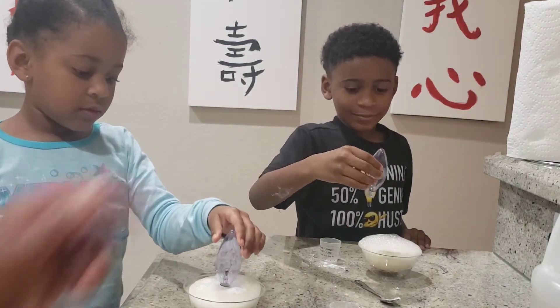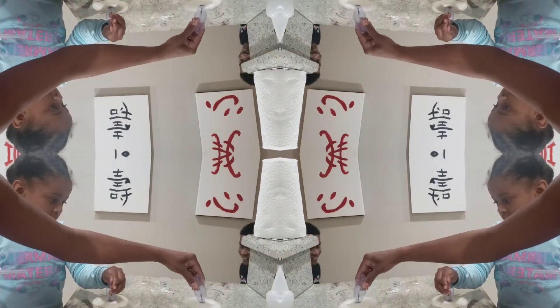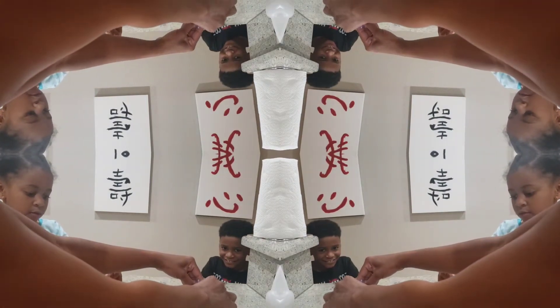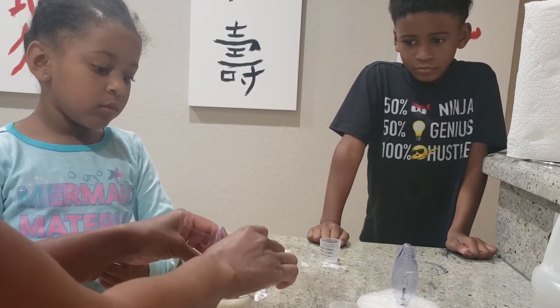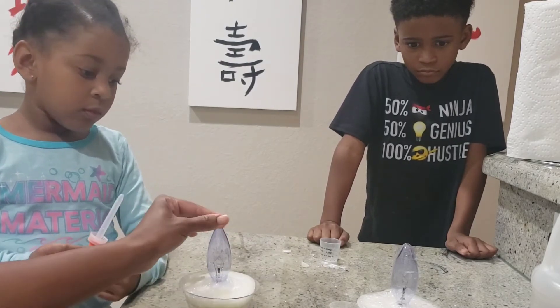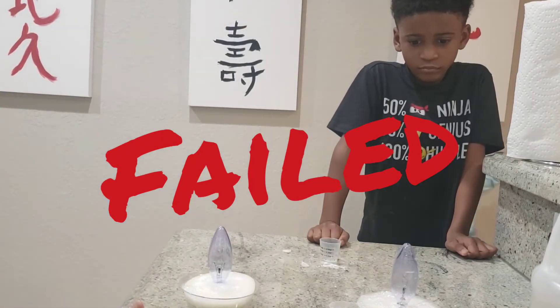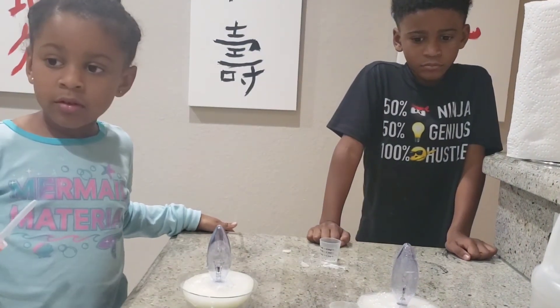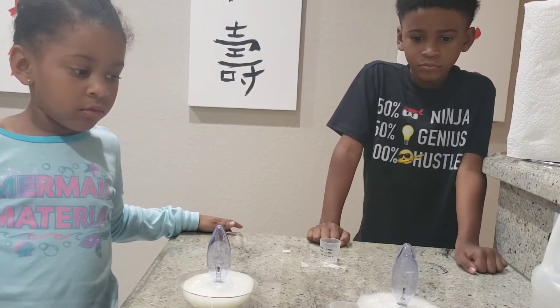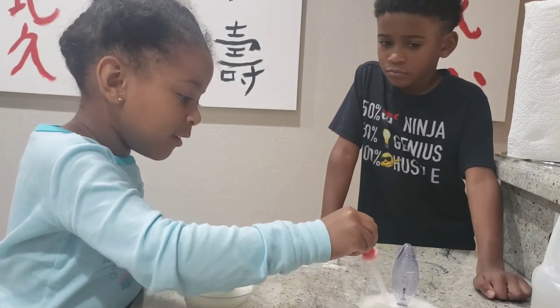Oh no. It's supposed to — put it in, honey. That was not very good. Oh no. It's going to work. It's supposed to light up. Oh boy. Well, it's dark. I know it's going to work — I don't know what we're missing. It didn't work. Something is up with the light bulb. Maybe it's the type of light bulb that we use. Let's try a different light bulb.